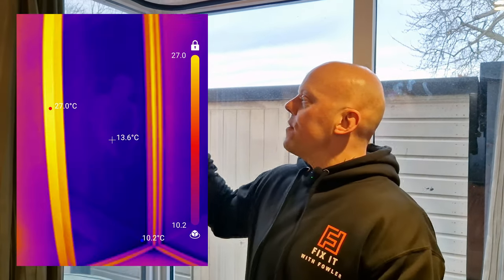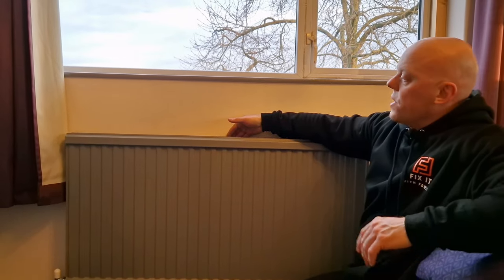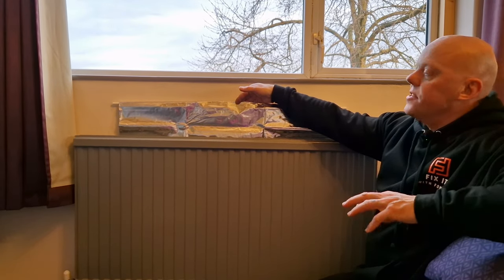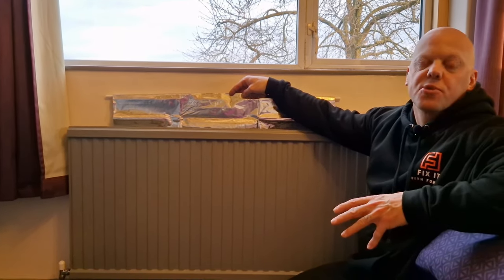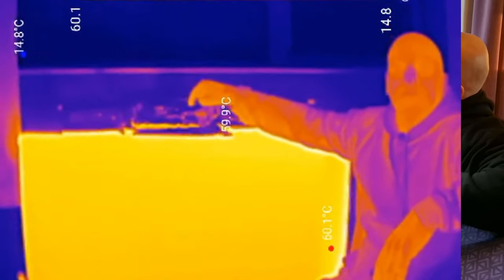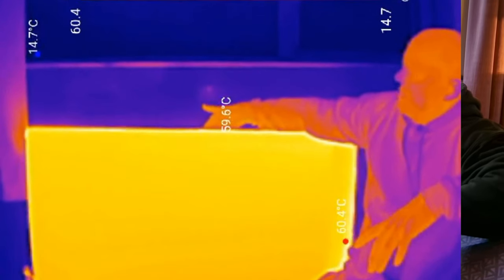I've actually solved the draft problem in one of my previous videos and put before and after photos on. I also used the thermal imaging camera to show the before and after effects of adding secondary glazing to drafty windows. A while ago we installed these Radfleck radiator panels to every radiator on an external wall in the house, and the difference is actually remarkable — you can really feel it, and we've installed these in previous houses too.